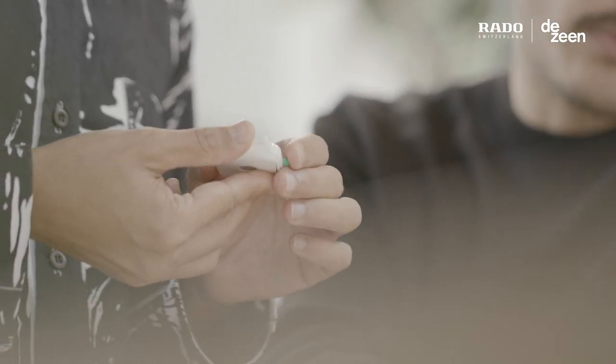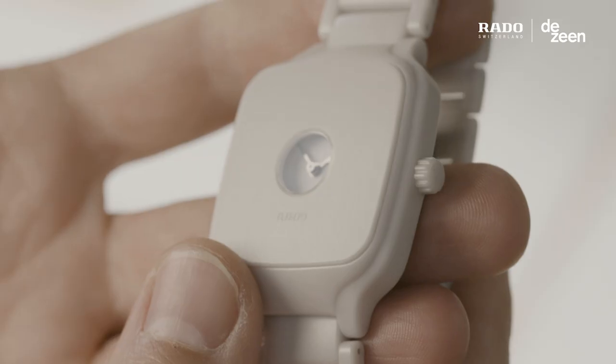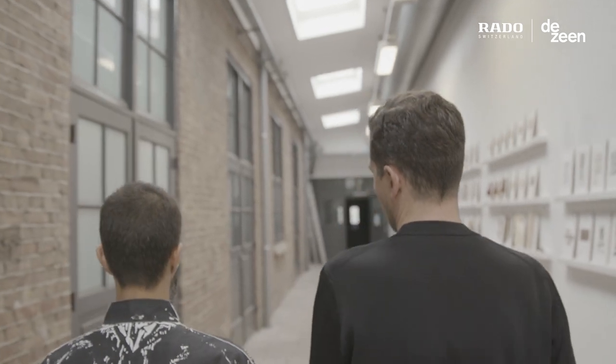Working with Rado was engaging because the level of expertise in watchmaking is obviously excellent. For a designer it is always exciting to work with a partner that can accomplish your ideas and be open to your perspective. There is a clear understanding of the potentials of design.